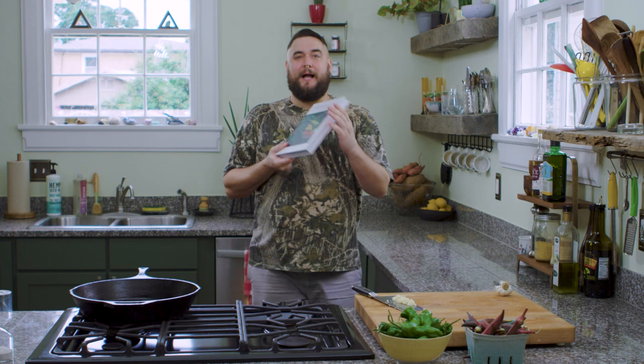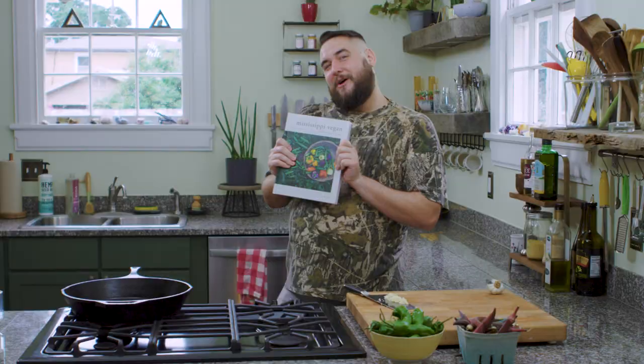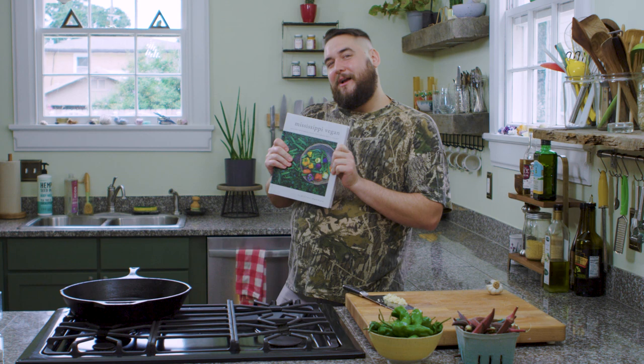Today I'm going to make a very special recipe for all of you. It's actually from my cookbook, Mississippi Vegan: Recipes and Stories from a Southern Boy's Heart. This is my skillet okra recipe, and what I love about it is you can use different vegetables for it — it's a really great go-to quick and easy recipe.